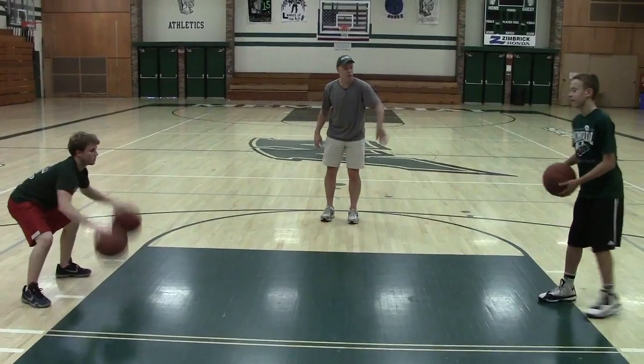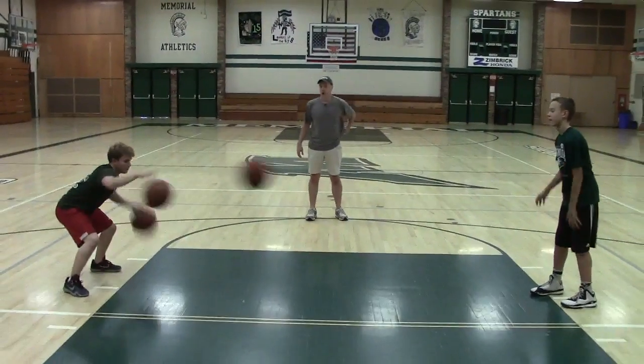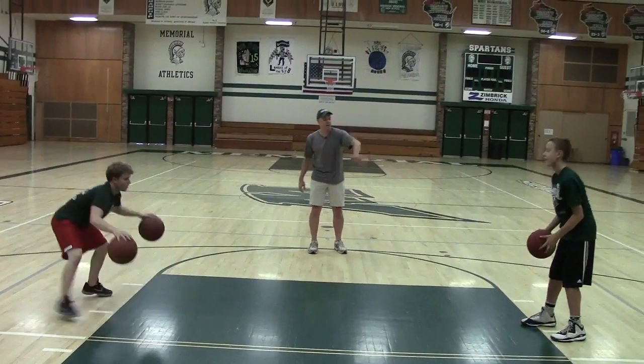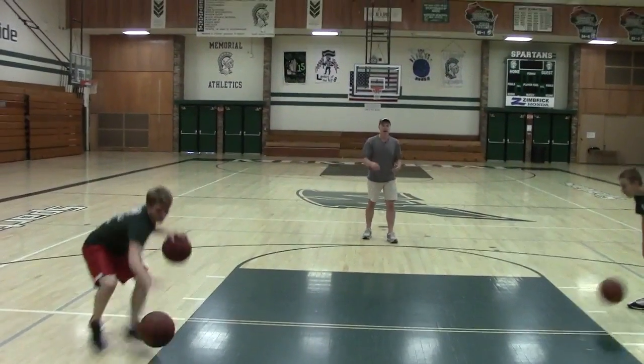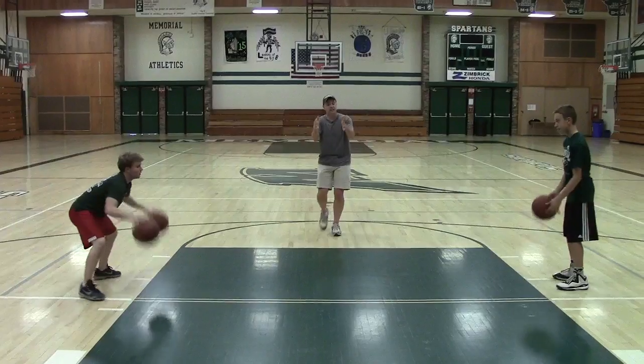Good. Back up a little bit, Drew. Good. That was a good take. Take a step back, Drew. There you go. Good. That's it. That's about the perfect distance there. As they get better, you can close the distance.